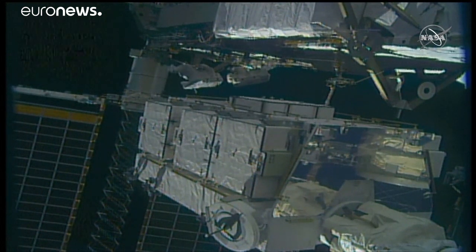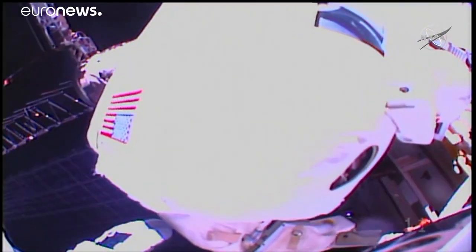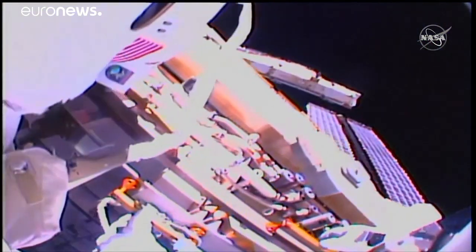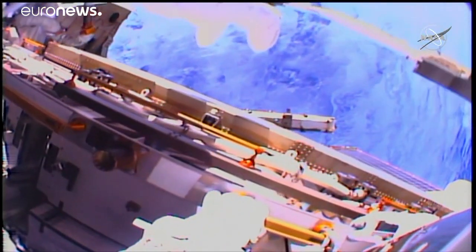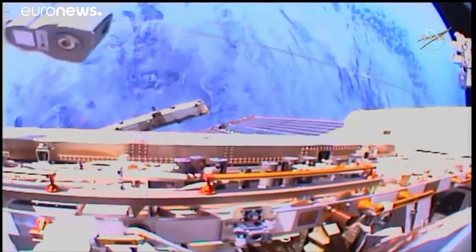We will soft dock it onto the external pallet, and eventually I'm also going to get a BR key down here. I'm going to need some more stability to get this. Okay, and Stephanie, I'm ready for the next step.